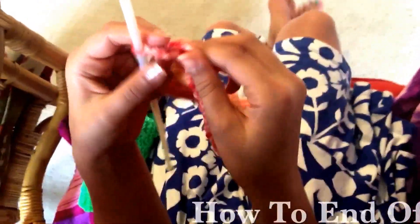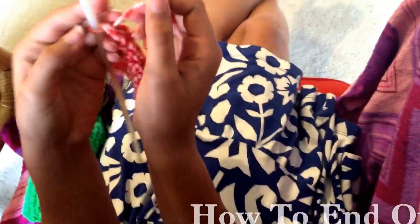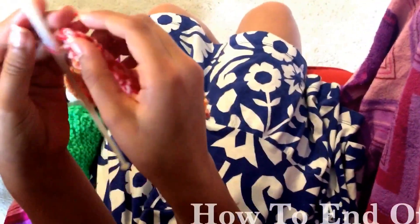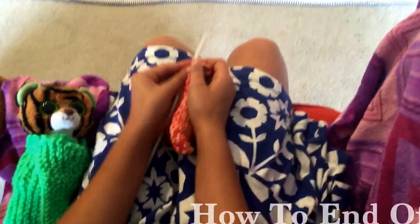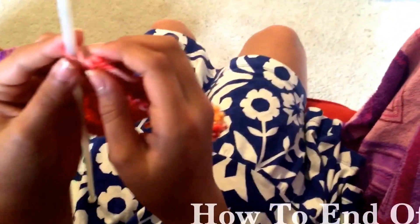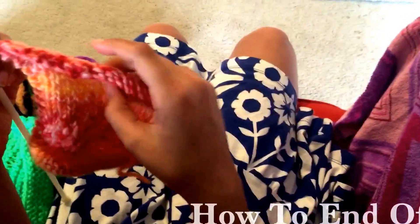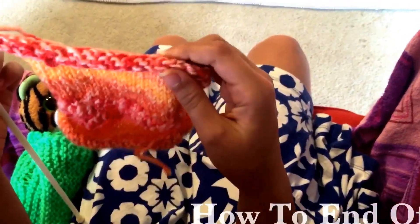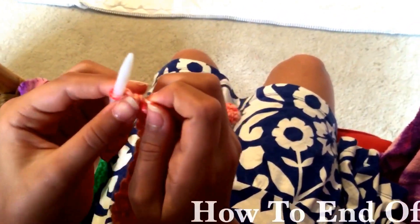Good morning, this is Raja and Suwan, my daughter. A lot of people when they first start doing cast off don't quite know how to end the last stitch. Suwan, can you show me where your last stitch is and where your cast off is? You did the cast off right — you did all the cast off and you come to the last stitch, and we have one stitch left on the needle.